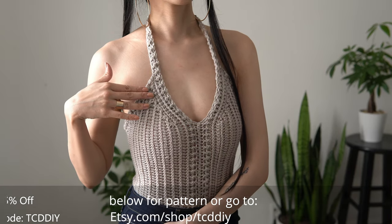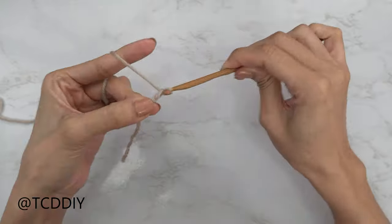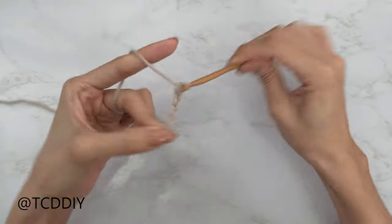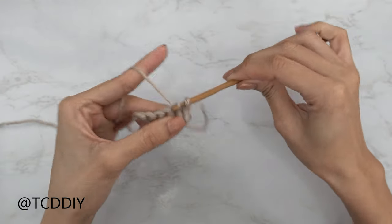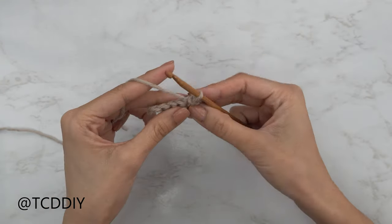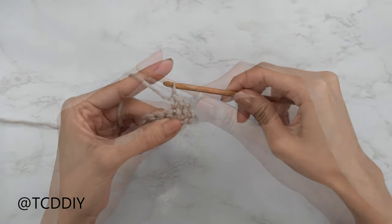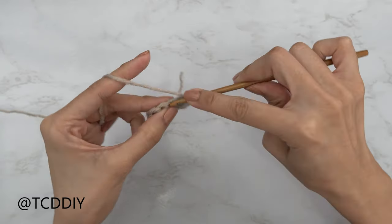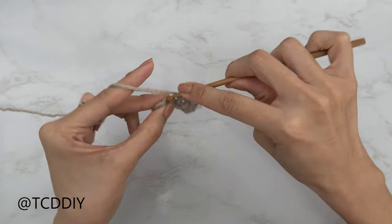The four stitches for this project will be as follows: chain, slip stitch, single crochet, half double crochet, and double crochet.